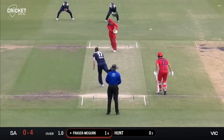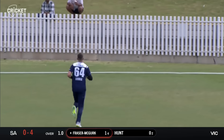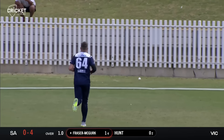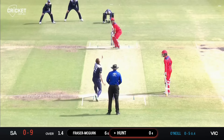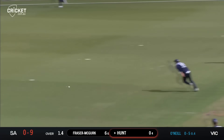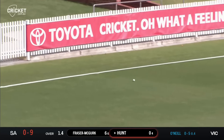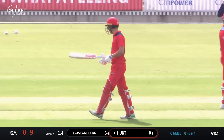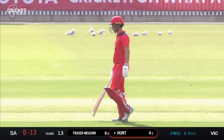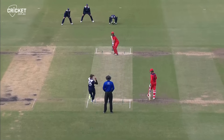McGurk on strike, it's Fergus O'Neill, and again he's jammed but he flicks it away fine — that's a good shot from Fraser McGurk. He made the adjustment and gets the first boundary of the morning, slapping this one through the offside, and that'll be a boundary. There's no one out there. Henry Hunt opens his account with an aggressive shot through the offside.